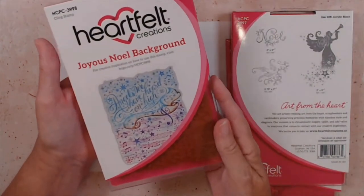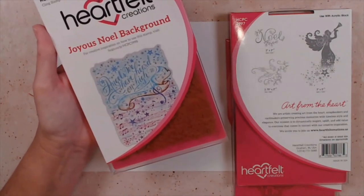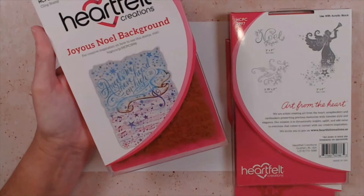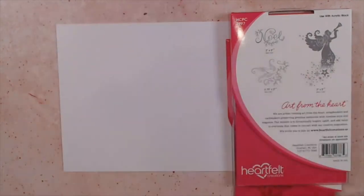And one of everyone's favorite pieces from this collection seems to be the Joyous Noel background, which we're also going to be using today. So you can set that one aside — it's just a really fun piece.